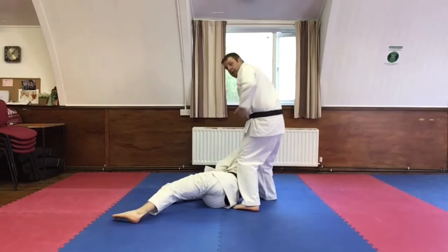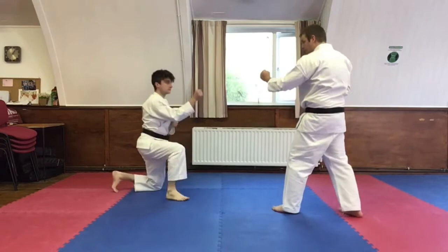Reverse punch. From there, Bradley will roll over. I step back, then stomp up the back foot and across.